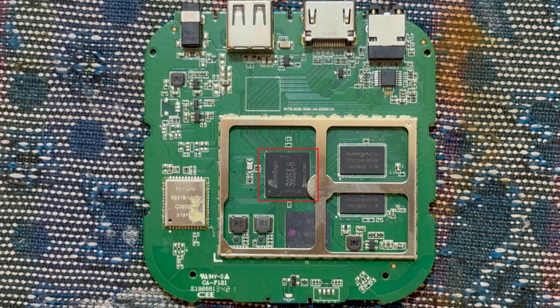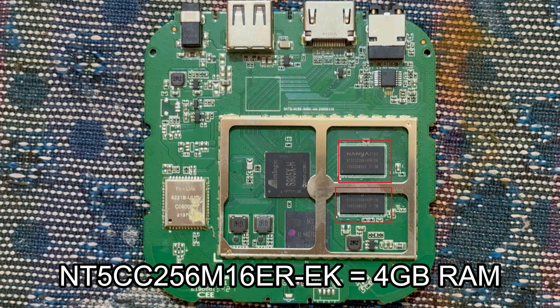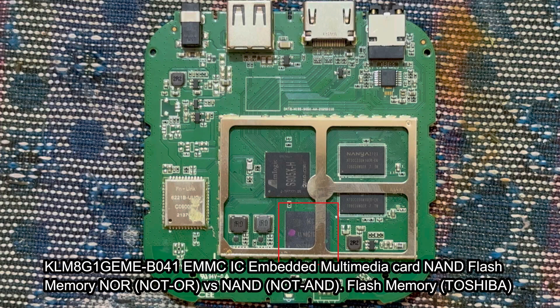Let's talk about the chipset of a TV box. The processor is an Amlogic S905X family processor, used for all necessary applications and operations of the TV box. We have RAM — two modules, each four gigabytes, with two additional modules at the back, giving a total of 16 gigabytes of RAM. The storage is an embedded MMC card, also called eMMC — an embedded multimedia card, which is a NAND flash memory where you store the operating system, pictures, applications, and firmware.